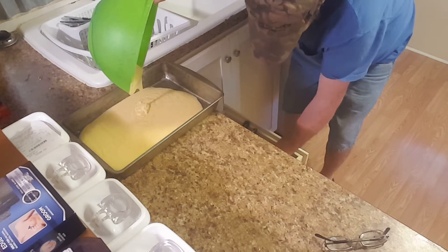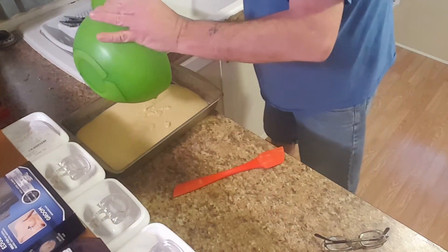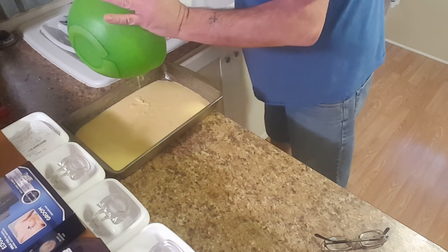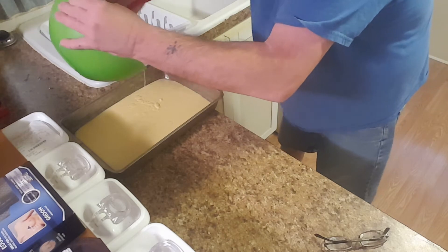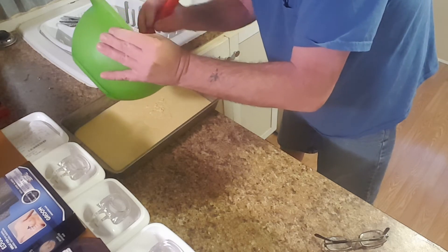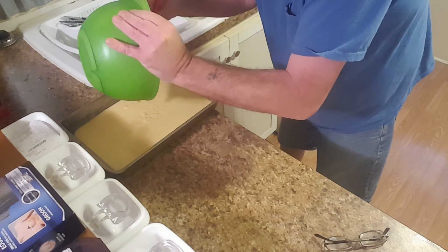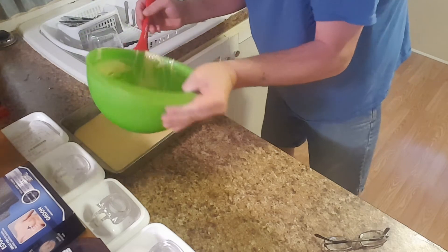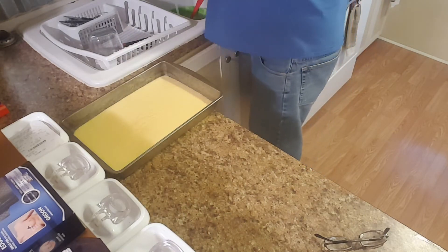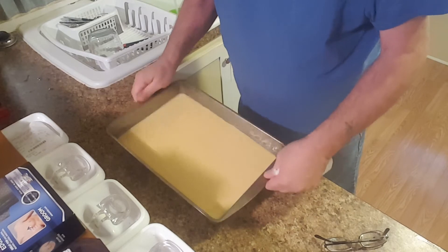Let's see if I can find my spatula in here. I always rinse everything off. So you get it all out with a spatula — you want all that goodness in there. And then, of course, you've got to lick the spatula. Now I take my pan afterwards and just kind of do it like that.